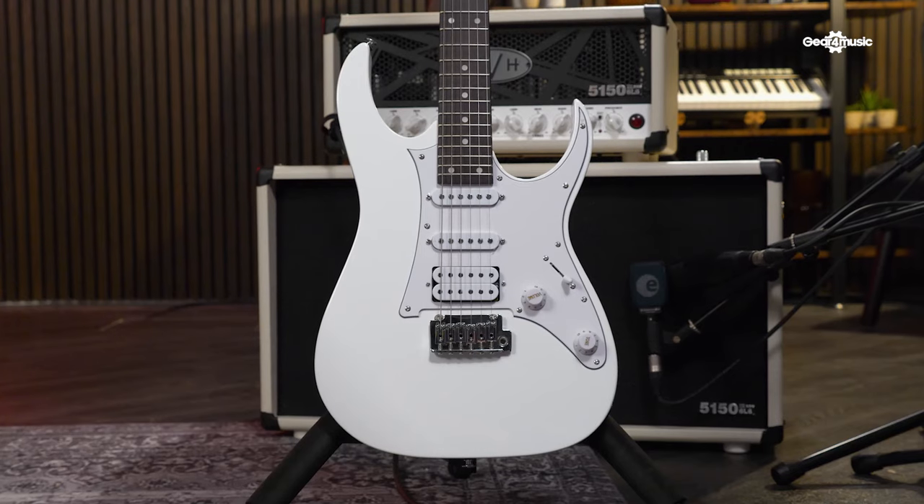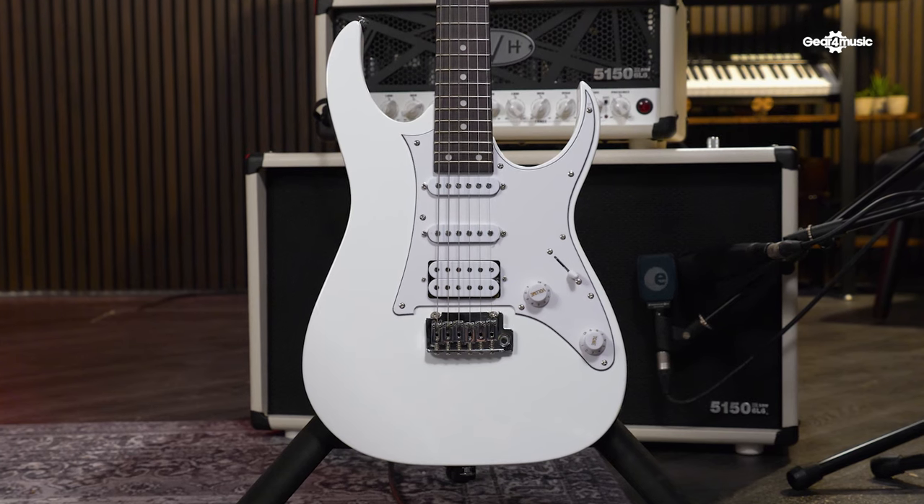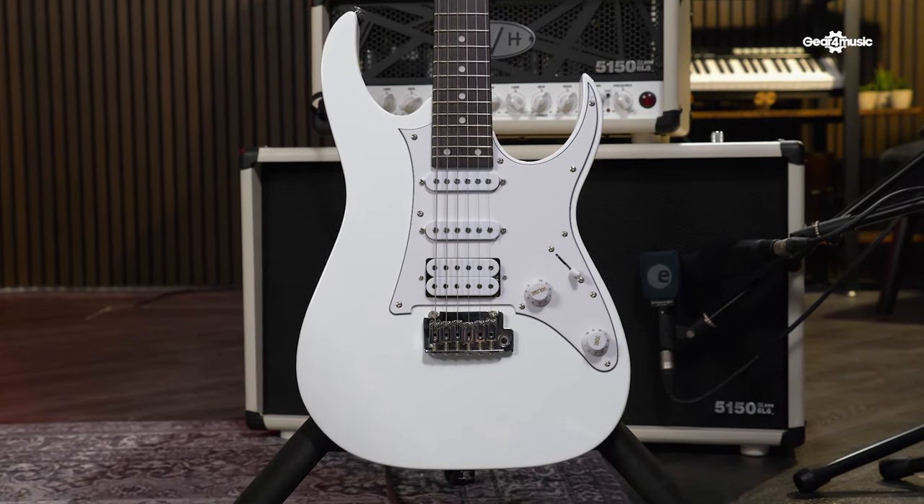They sound great, but how do they feel? Well, they feel like an Ibanez. They've got all the classic Ibanez styling with the double cutaway body shape and savage aesthetics. The necks sit nicely in your palm and feel really comfortable, which makes them easy to grip and play — perfect for those fast playing styles where you want to race up the neck.